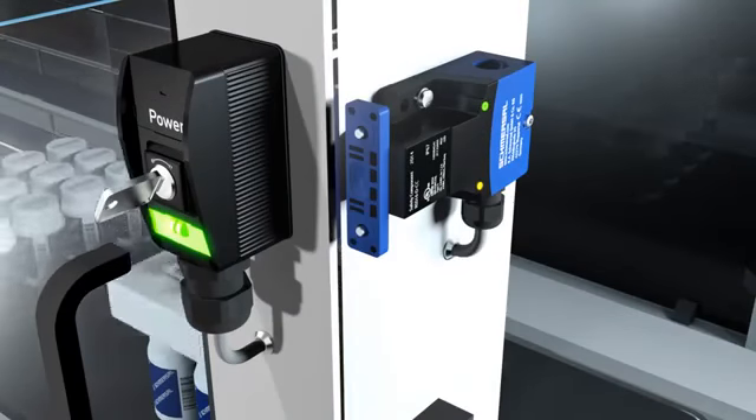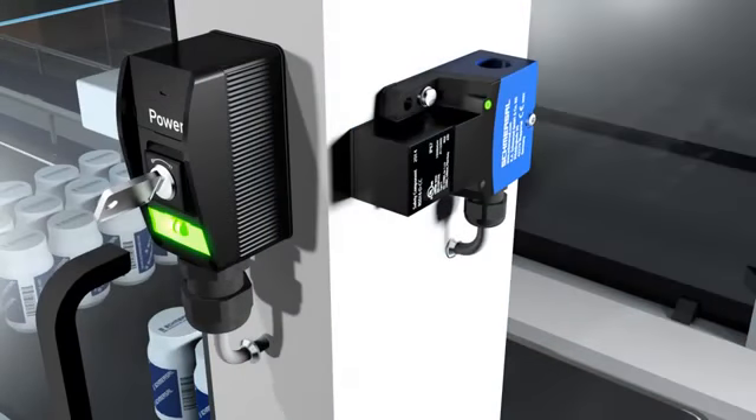The RSS 16 variants with individual coding ensure a high level of bypass protection and are therefore suitable for protection equipment where the temptation to manipulate is quite high.